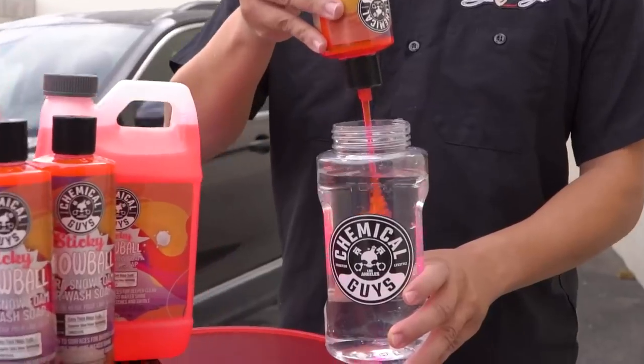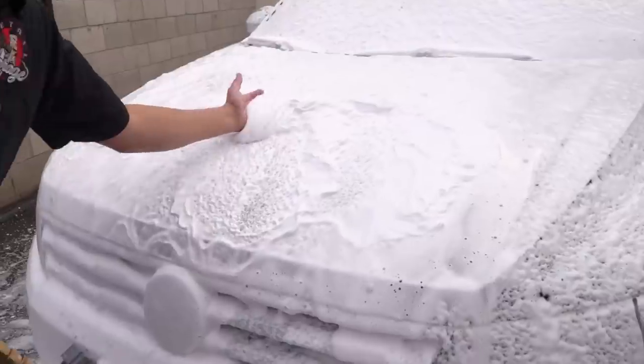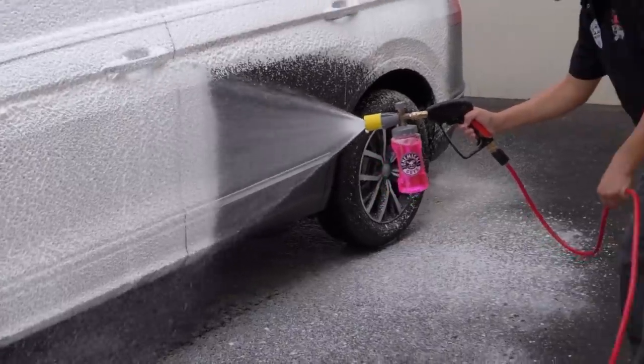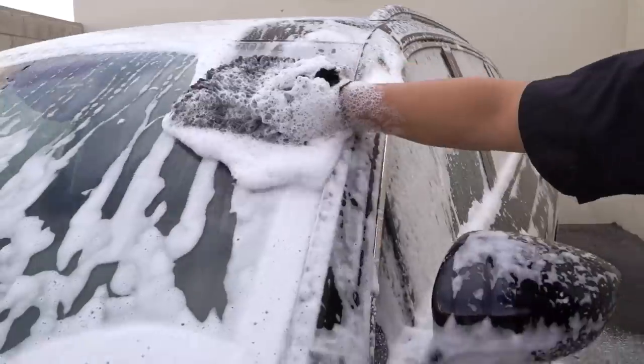Sticky Snowball is an ultra snow foam car washing soap that is going to achieve extra thick mega suds on the surface of the vehicle, and it also clings very hard onto the surface to achieve a much deeper clean. It's going to add an amazing just-wax shine to any color vehicle, and it also helps reduce scratches and swirls while you wash.